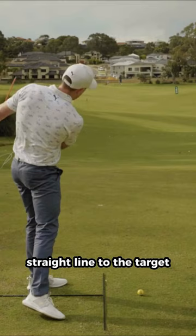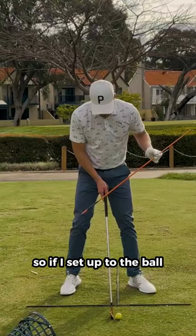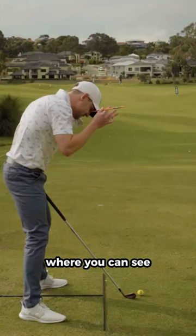So if I set up to the ball in this fashion here, and then I actually tilt my head in this direction, you can see that this orange stick is now pointing over into the left trees.